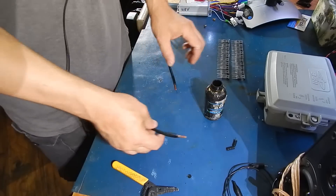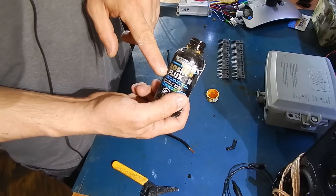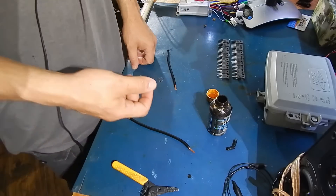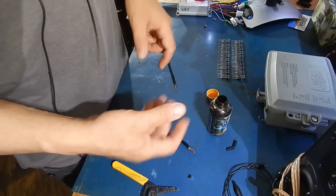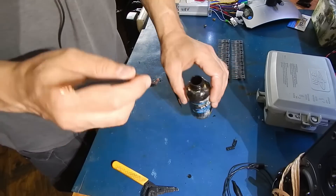Then what you're going to do is use a little bit of flux. You don't have to use this from an electronic store — you could probably pick up the type of flux you use for pipes. It's like a cream. Spread some on here and here, and make sure you clean your hands afterwards.